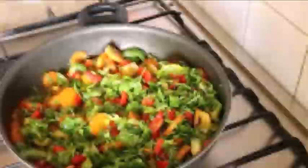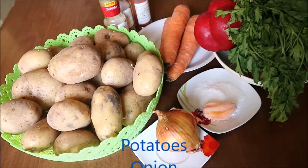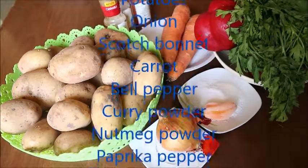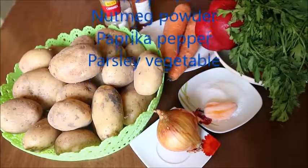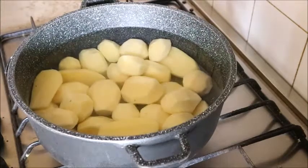I'll be using the following ingredients: potatoes, onions, scotch bonnet, carrots, bell pepper, curry powder, nutmeg powder, paprika pepper, parsley, and vegetable oil. The first thing you need to do is peel and wash your potatoes.